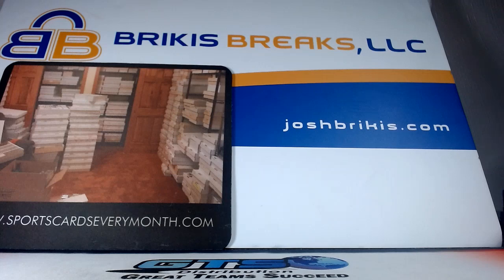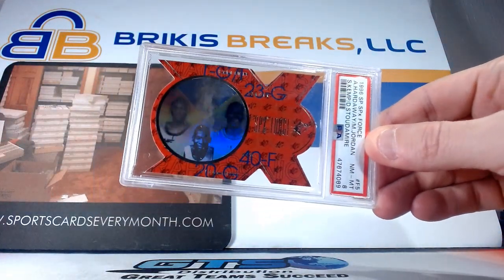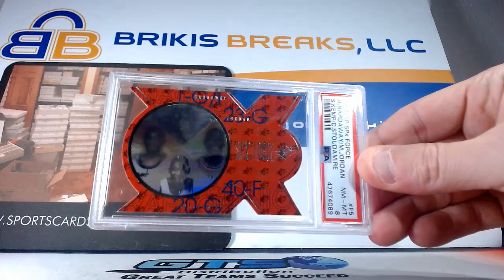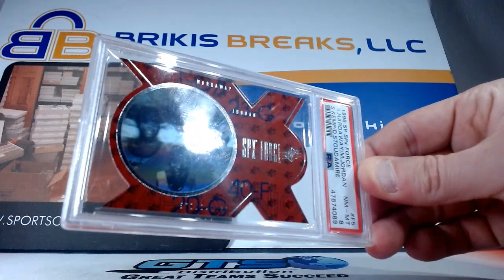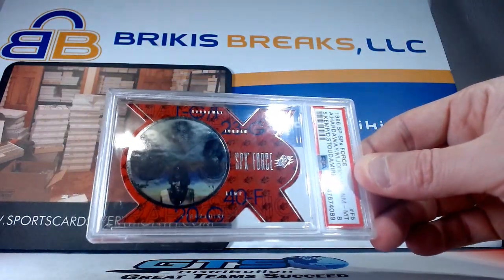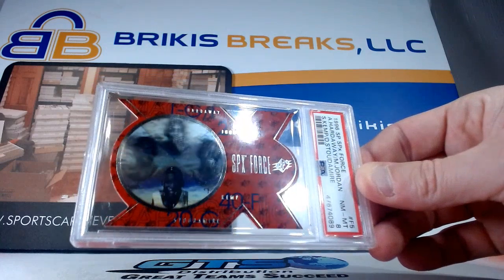This card is very special to me because it's got both of my dudes on it — it could go in either one of my registries. I'm probably going to do a Penny Hardaway video, but there are a few cards I have with Jordan and Penny both on them and they're my favorite cards because those are my two favorite players, along with Kobe. It's only got an eight, but it is a die cut. It does have Shawn Kemp and Damon Stoudamire — from the angle it looked like Mutombo but I'm reading the top now. It is Shawn Kemp, Damon Stoudamire, Penny Hardaway, and Michael Jordan on the SPx Force die cut from 96 SPx Force.